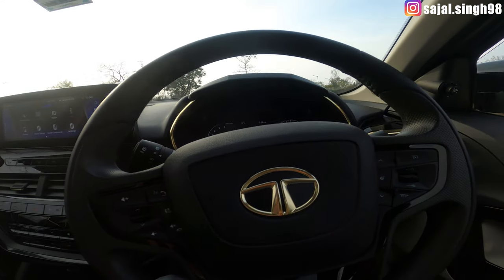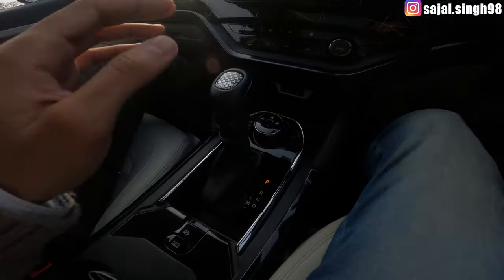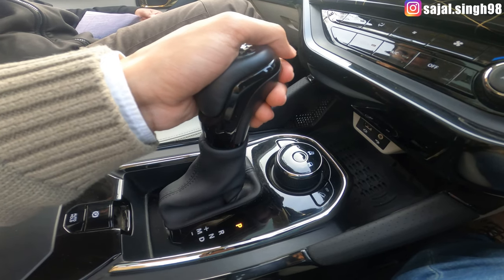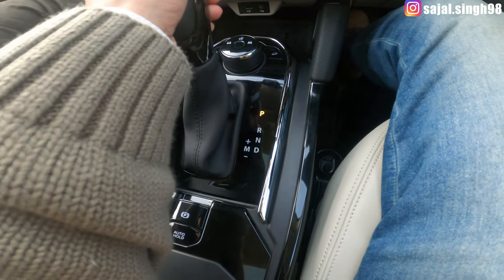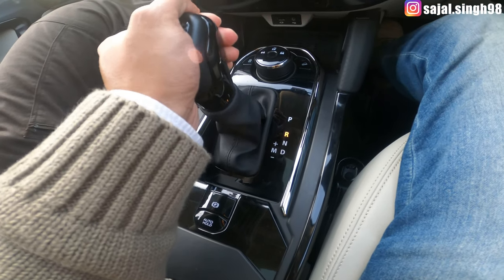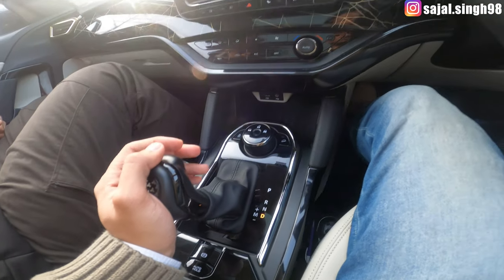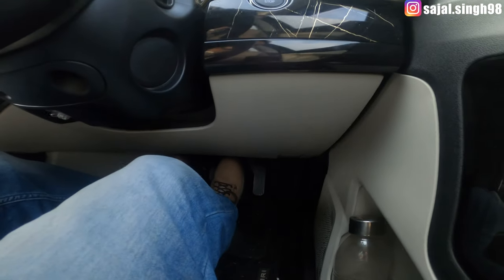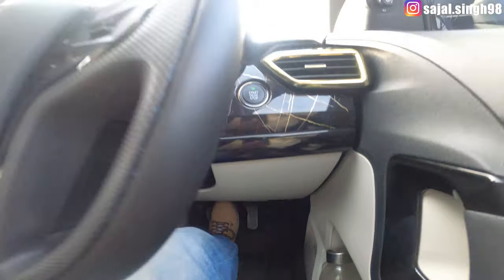The second thing to do is press the gear knob — there is a small lever — and shift from parking mode to Drive mode. Once you shift to Drive, your car will be in drive mode automatically. Then simply release the brake and the car will begin to move.